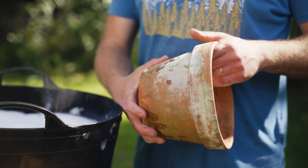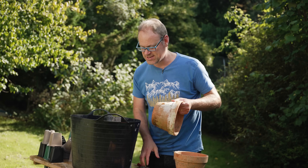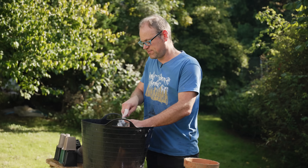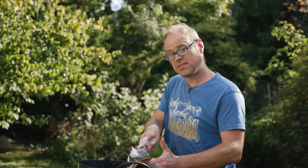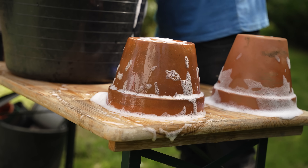Terra cotta pots often get mineral deposits on the outside as they seep through the pot and collect there — it can look a bit unsightly. The best way to lift this off is with a wire brush for more vigorous agitation. There's some debate about whether you should soak pots in a dilute disinfectant solution. I don't bother, but if you want to be thorough, soak them for up to half an hour. Use something garden-friendly like a citrus-extract-based disinfectant rather than bleach.